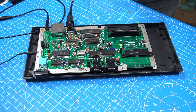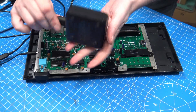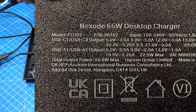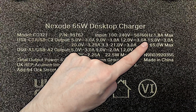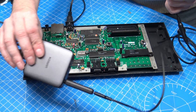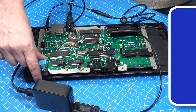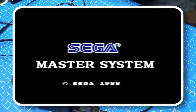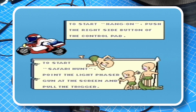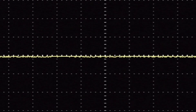Now I'm going to use the Ugreen power supply — this one is incredible. On the back it states it can do 5-volt, 9-volt, 12-volt, 15-volt, 20-volt, and 21-volts all from this one power supply. Connected up via the Ugreen adapter and running the same test — there's our Sega sign. Switching over to the VGA output, you can see there's basically none of that wavy pattern; we have quite a nice smooth signal.